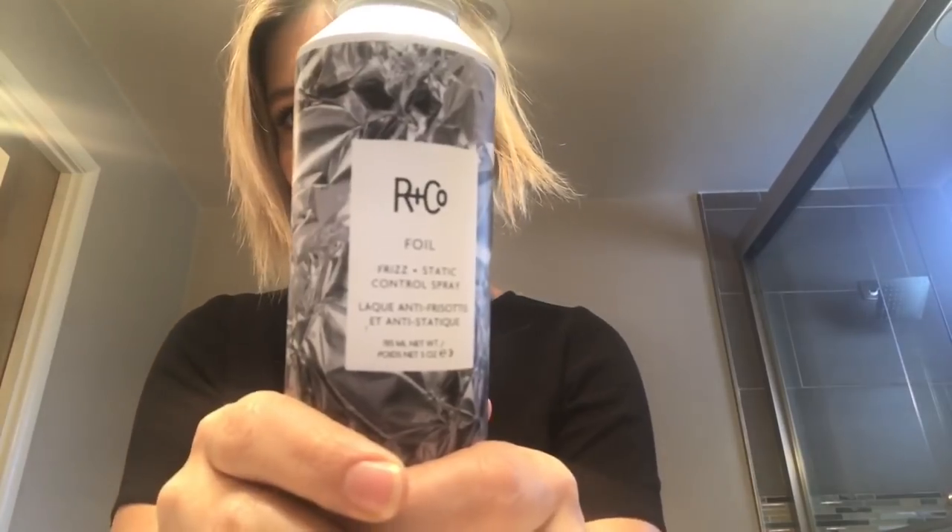My roots are flat and my ends are super dry, so do not underestimate the power of hair product. I'm going to show you quite a few looks using these different products.